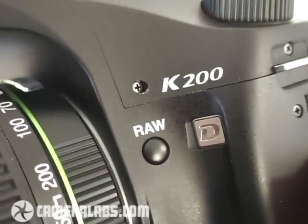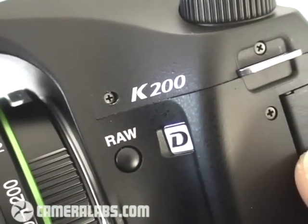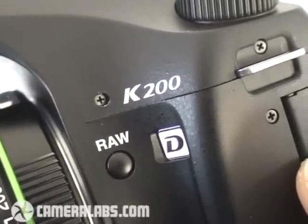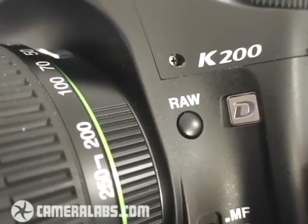To the side of the K200D's lens mount, you'll find a button inherited from the higher-end K10D and K20D models — a button dedicated to RAW mode. If you press it, you'll switch the camera from JPEG to RAW plus JPEG mode, and you can also reconfigure that button in the K200D's menus. It's a fairly unusual feature to find on entry-level cameras.